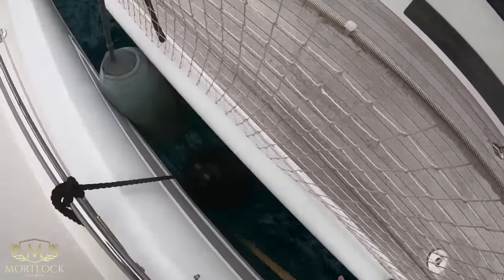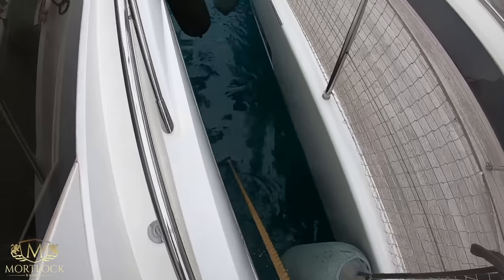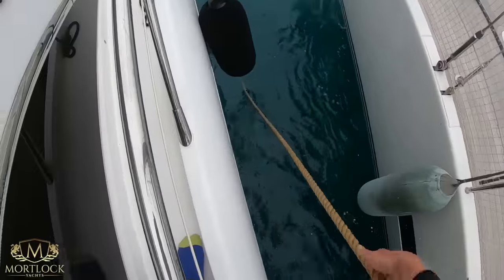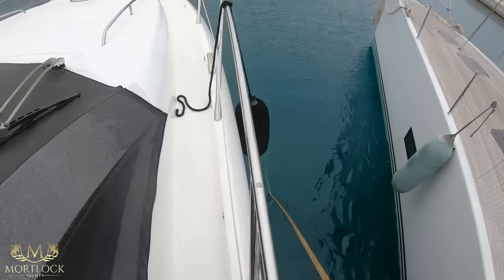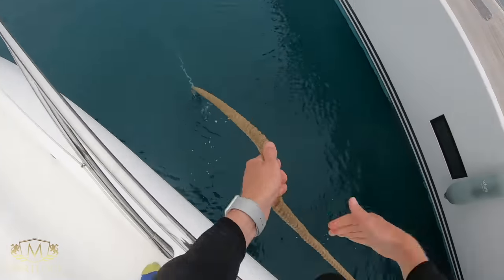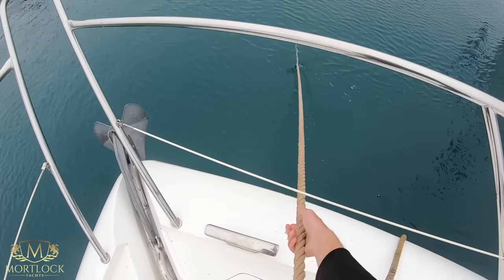These ground lines have caused some confusion, mostly from my US viewers, as in the States they tend to tie alongside. The purpose of the ground line is to prevent the back of the boat from hitting the dock. This line is connected to a big concrete block forward of the yacht, and as we pull this line it pulls the boat forward. The stern lines stop the boat going forward and the bow line stops the boat going back — that is the purpose of the ground line, hence the Mediterranean moor.